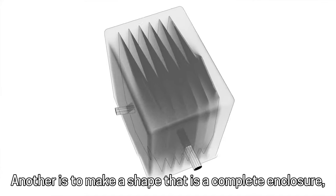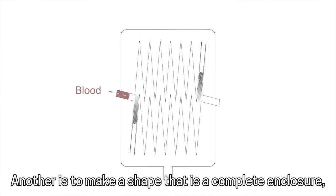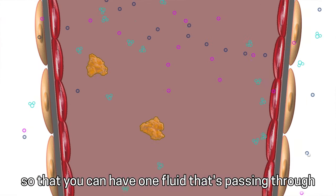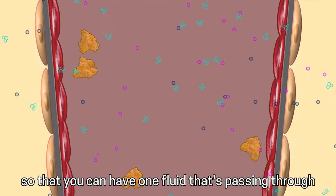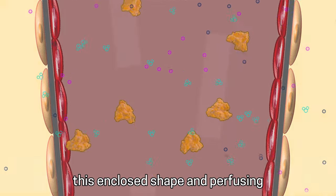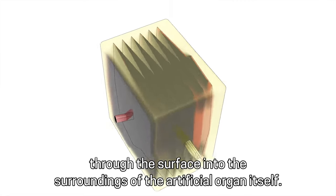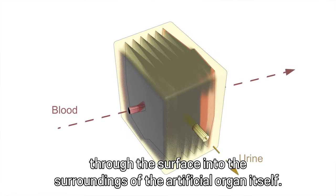Another goal is to make a shape that is a complete enclosure so that you can have one fluid that's passing through this enclosed shape and perfusing through the surface into the surroundings of the artificial organ itself.